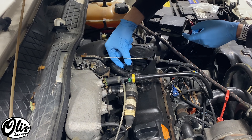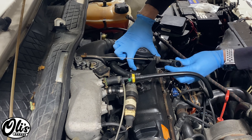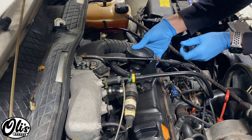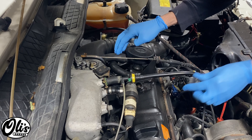This grommet sits right here on top of the valve cover, and these things often over time get old and fail. As you can see, this one's already all torn off inside. To get started, we need to be very careful when we work with everything in here because this is older and brittle rubber as well.